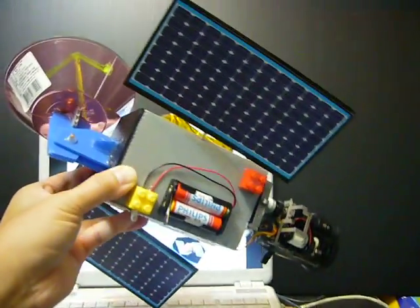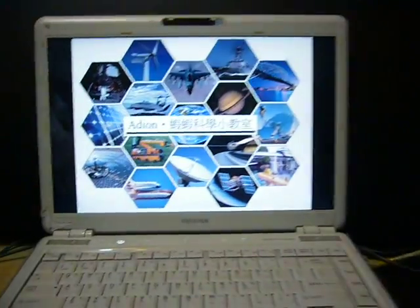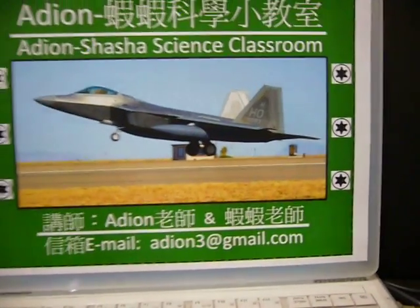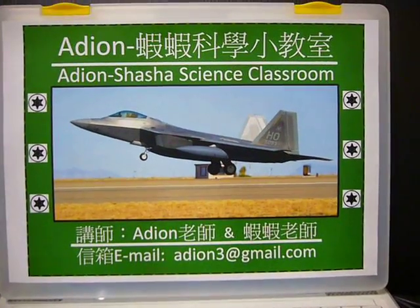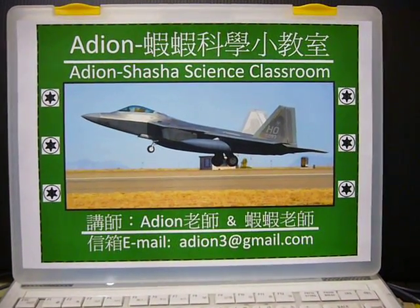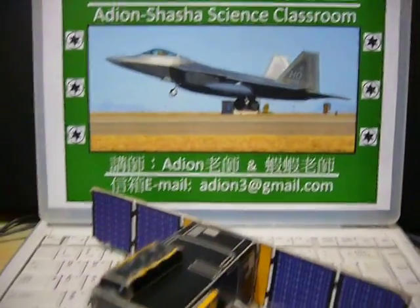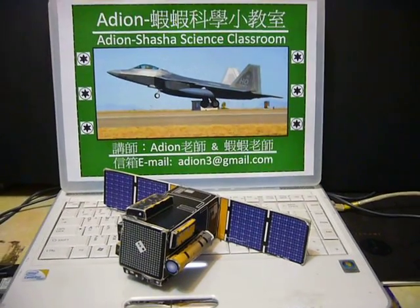This is a big one of the satellite model. If you are going to study science toys, you can go to the internet to search Adyen Shasha Science Classroom. There are a lot of science materials, science toys, DIY science models there. How about building a DIY satellite model of your own? It's quite funny and interesting.